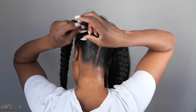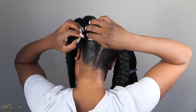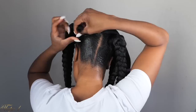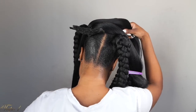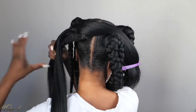Section the hair into two and give it a little tug — nice and snug but not too tight. I keep saying this because I don't want anyone saying I broke their natural hair because it was too tight. We are trying to grow this hair, not break it. Make sure it's tight but not so tight that it's uncomfortable.